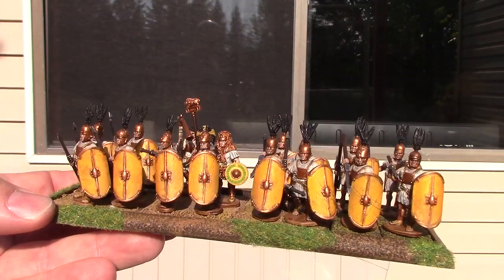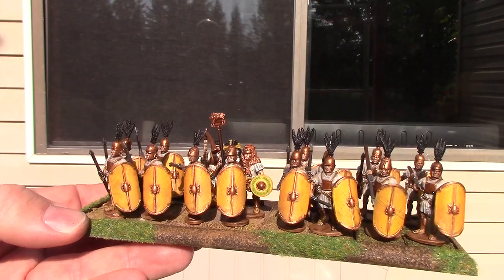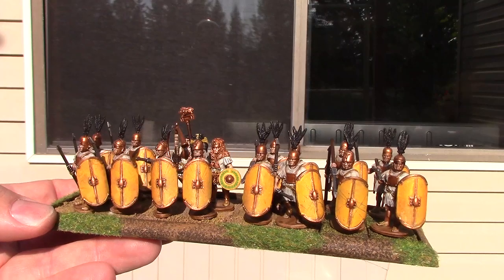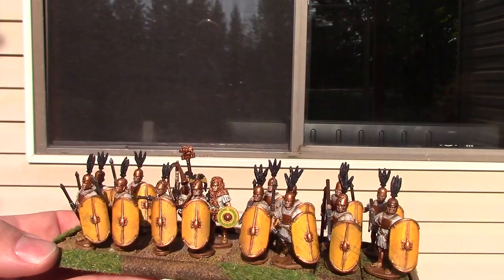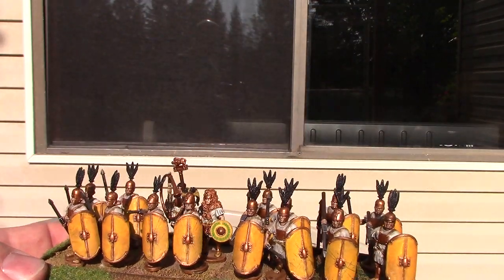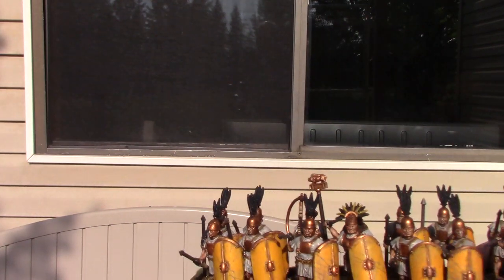After putting the decals on, I go over any spots that are missed and put white or yellow back into those recesses. Then I add a little bit of wash over the top, and after that I put the varnish on the shields.